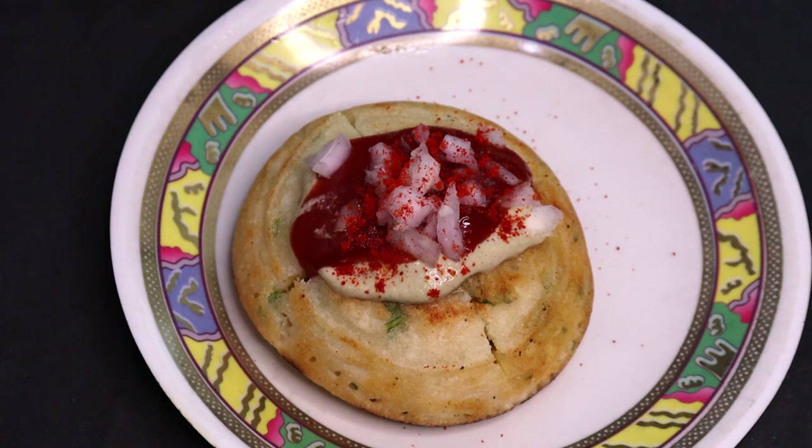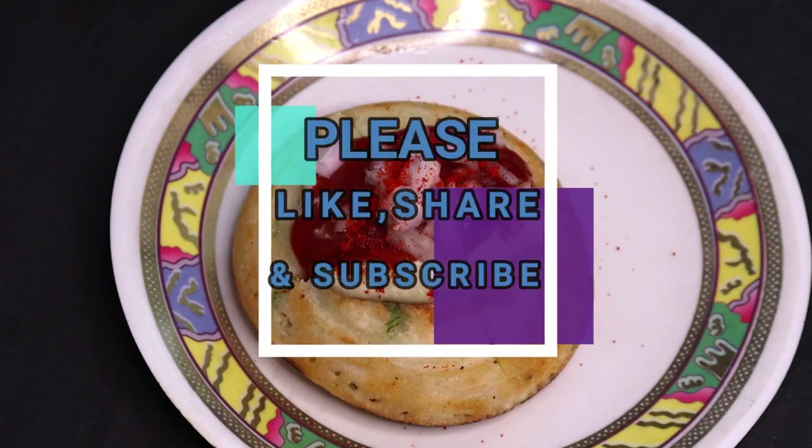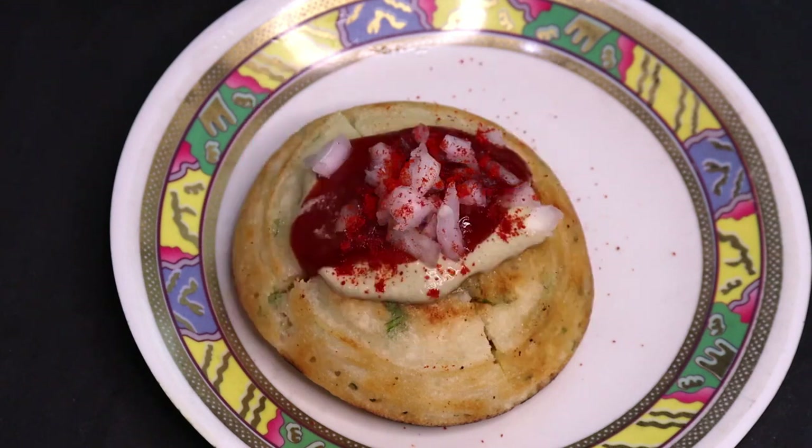If you like it, please like it and share it. Please comment and tell us how you feel and what you want to see next. If you are new, subscribe. Don't forget to subscribe to our latest videos. We will see you in the next video. Thank you.